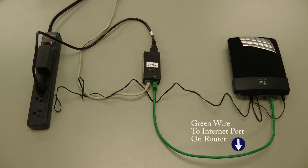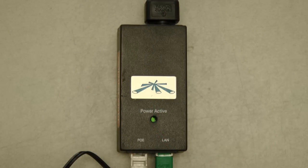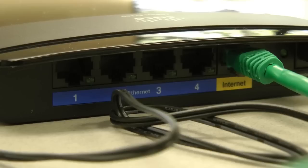The green wire then comes from the POE power injector and connects to the internet port on your router. In this close-up of the POE power injector, you will see that the gray cable is plugged into the POE side of the power injector, and that the green wire is plugged into the LAN side of the power injector. The green wire then connects to the internet port on your router.